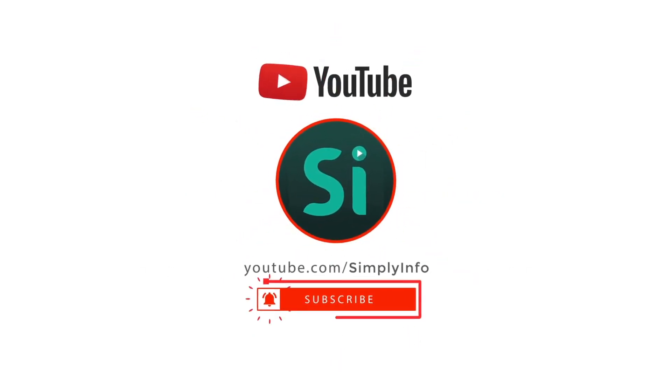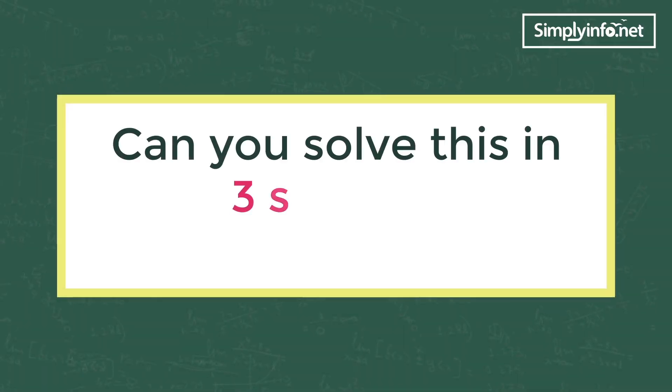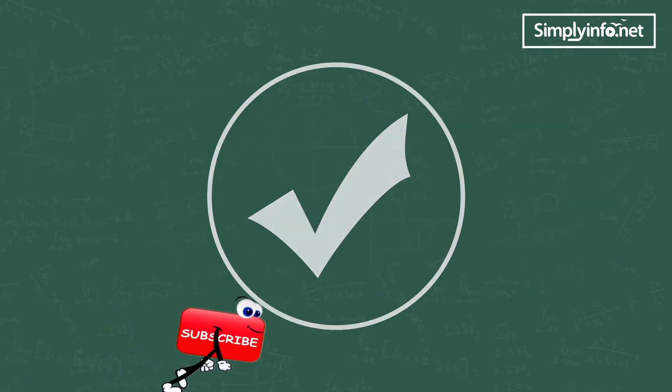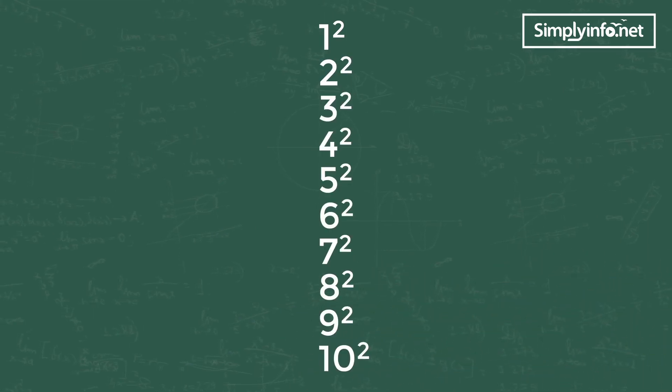Please subscribe for more videos and click the bell icon for updates. Can you solve this in three seconds: what is the square root of 4624? The answer is yes, if you know the square values of one to ten numbers. The only thing we need to remember is the first digit of the number, as highlighted below.